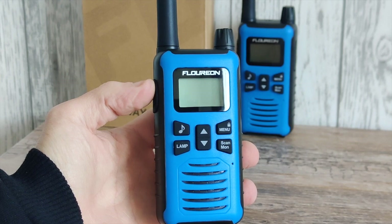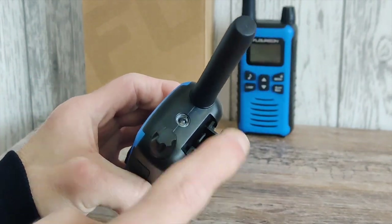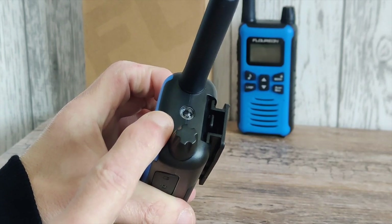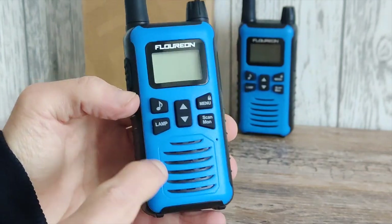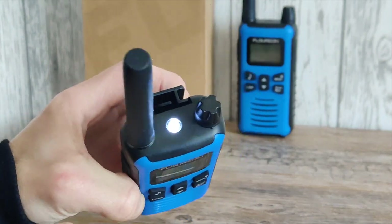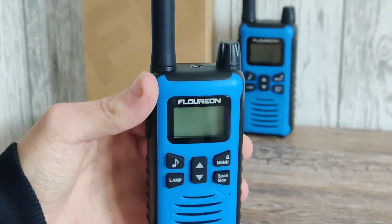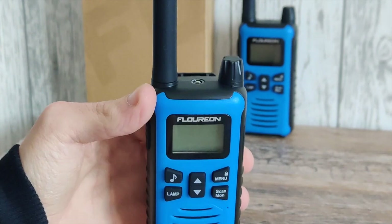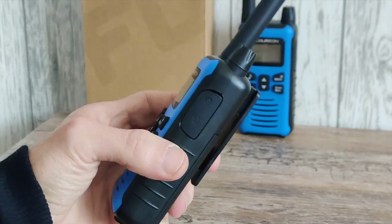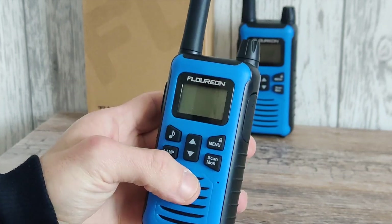First off we'll quickly look around the radio and then we'll dive into the menu afterwards. At the top we have the fixed antenna, and in the middle we have a small lamp. There is a small fault with the design — if you press the lamp button even though the radio is off, it switches the lamp on. I had this in my pocket this morning and the lamp had switched itself on, which could quite easily drain the battery.